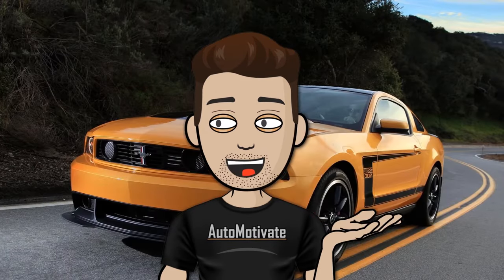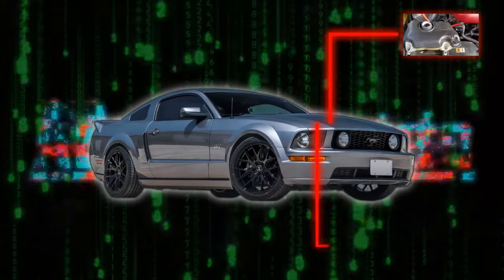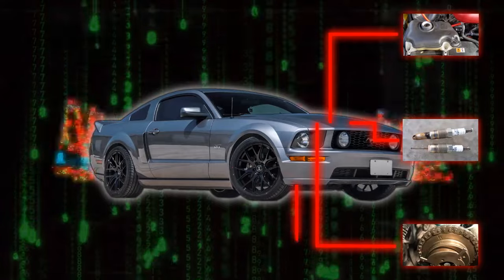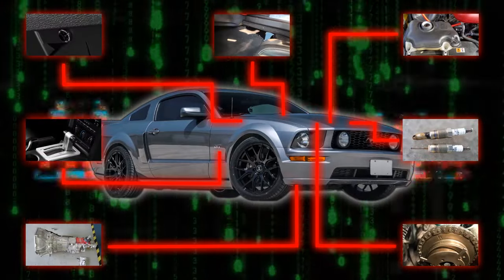Can it compete with the reliability of the Camaro I spoke about last week? Today I'm going to talk about the common issues of the Ford Mustang that you should know about before you make that purchase, or just to better educate yourself about your own ride. Let's get started.